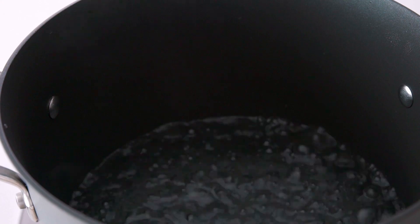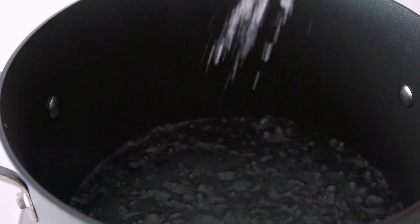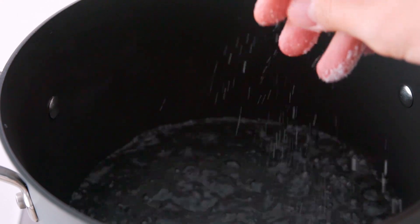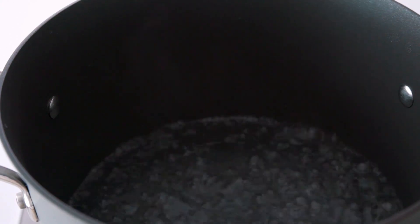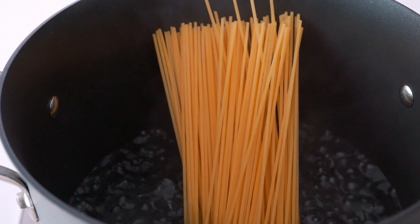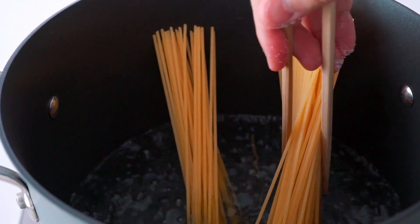The first thing you want to do is bring a pot of salted water to a boil. I add about a tablespoon of salt for every five cups of water, which ensures that every strand of pasta is seasoned. Now we just have to boil the pasta. I'm using a thick spaghetti so it's going to take about 12 minutes, but be sure to check your package of pasta for the time.